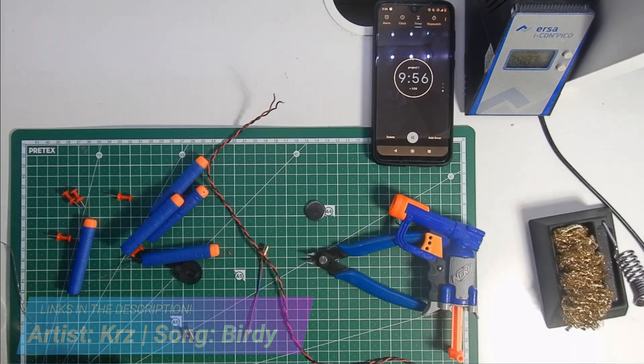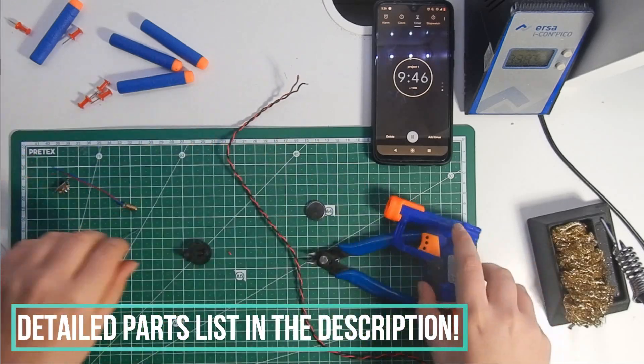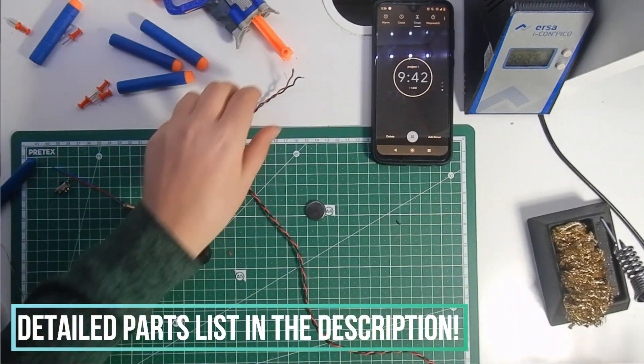Okay, the time is running. Let's get started with the circuit. First, solder two wires to the negative and positive legs from the 3V battery holder.